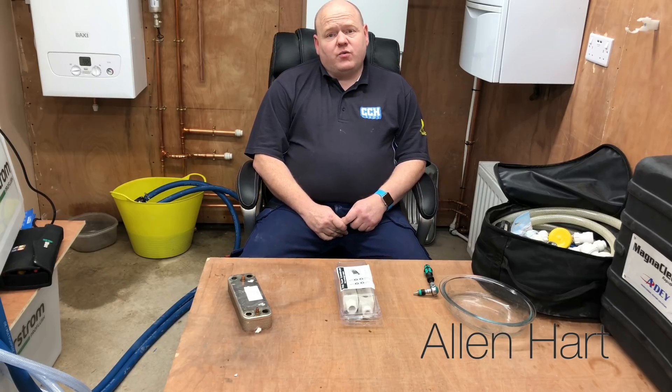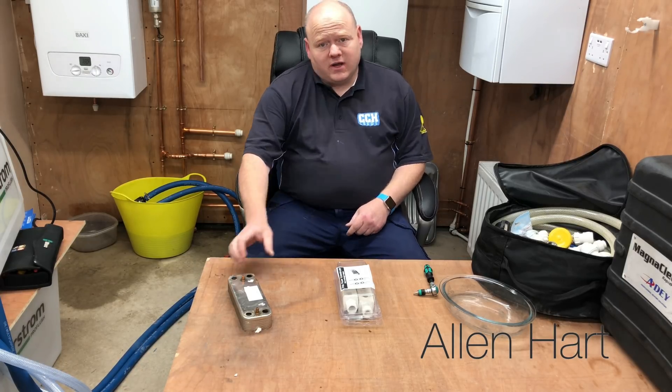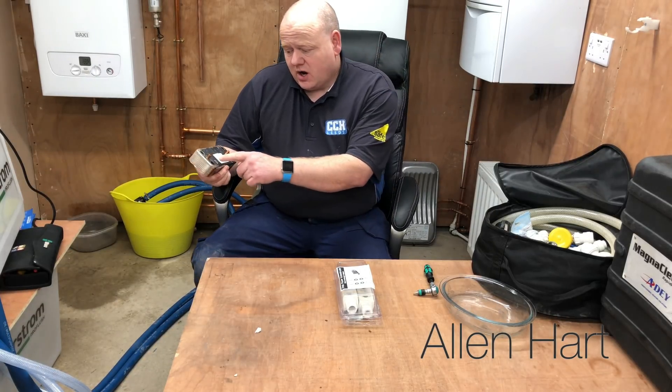My name is Alan Hart and today we're going to look at how to power flush a plate heat exchanger. I've just got a new power flush machine and when I ordered it I also ordered some adapters to clean plate heat exchangers.